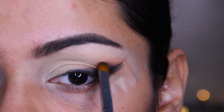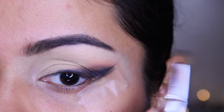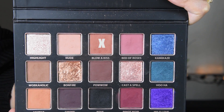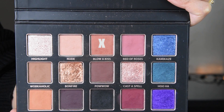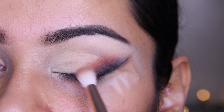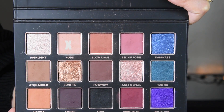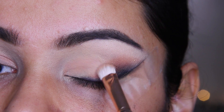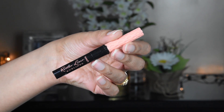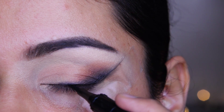As you can see, my crease area looks better and I am blending it. I have taken a new shade and blended it here to build the eye look. Now I have a liner — this is a Benefit eyeliner — and I am applying it like this, not keeping it too thick.